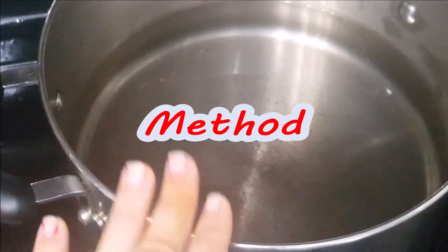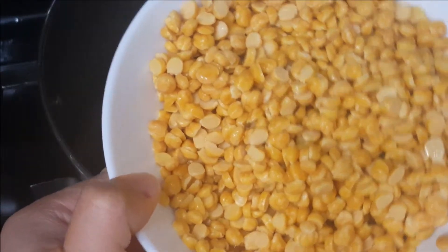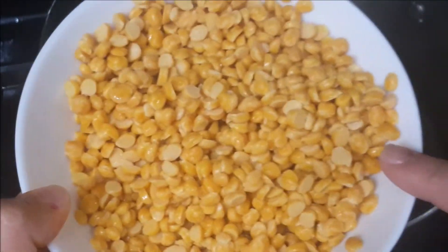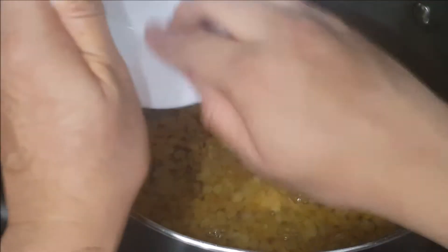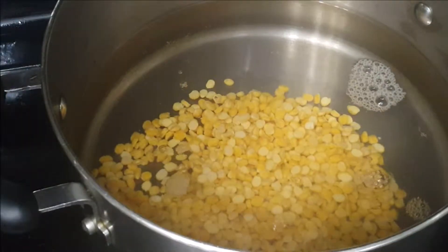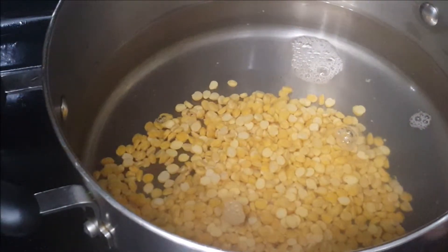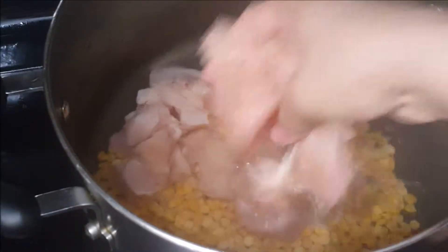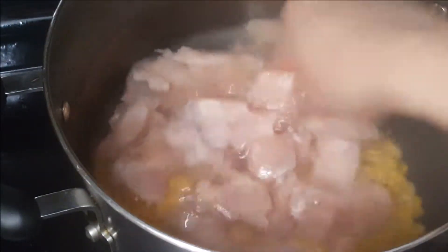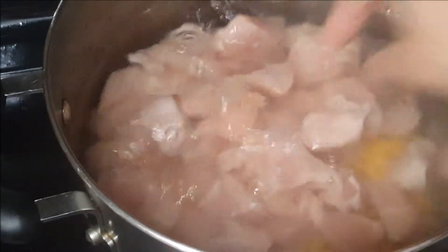Now it's time to add about four glasses of water. I am adding my soaked daljana — I soaked it for about 10 minutes, but you can soak it for one to two hours and it will work just as well. After adding the daljana, I will add the chicken. These are about seven chicken breasts and I'm adding them into my boiling mixture. We have to boil them properly.